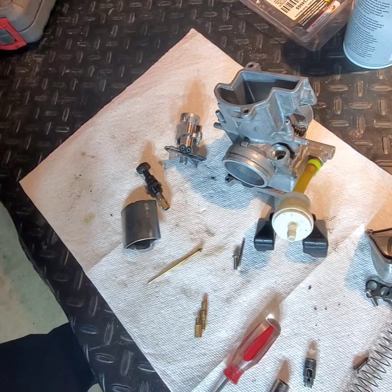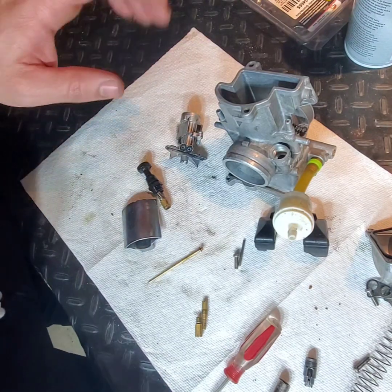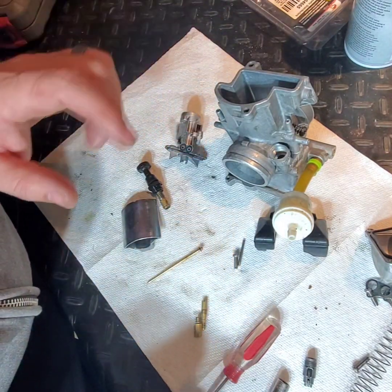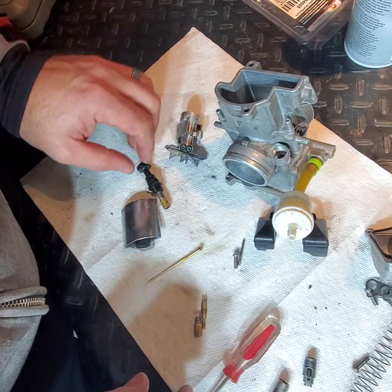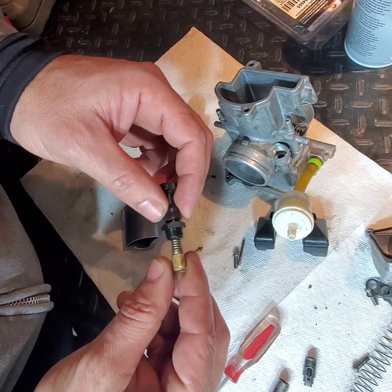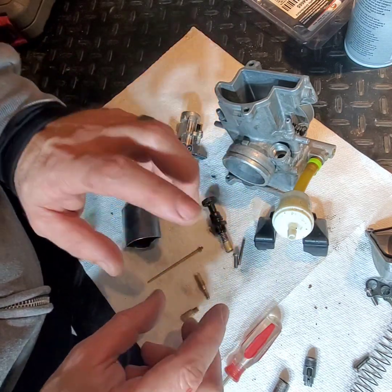I wanted to inspect the whole carburetor. I did clean it beforehand but I didn't have it fully disassembled — I didn't take the choke out, I didn't have all the jets taken out, and we'll get to those in a second.